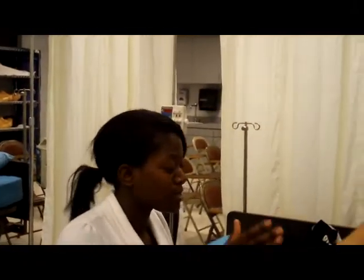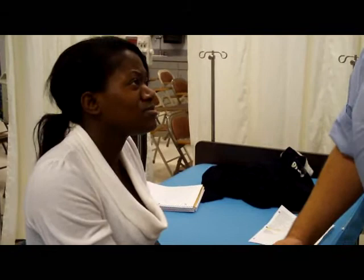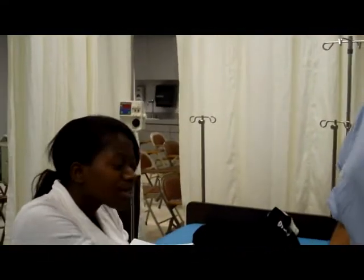Okay. Blessing, how are you doing? Where are you? Cal State. Why are you here? Sorry, English is not my first language. Why are you here? I'm here because we're practicing the normal training exam. Excellent.